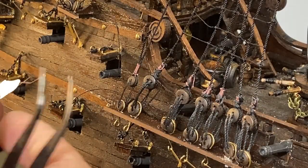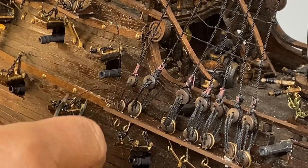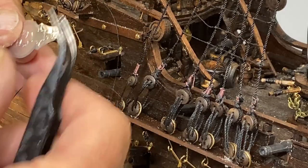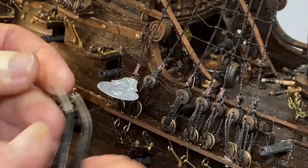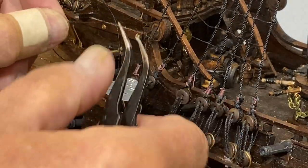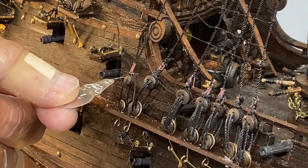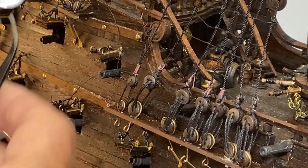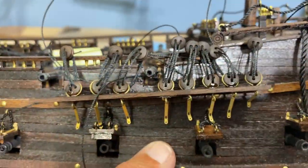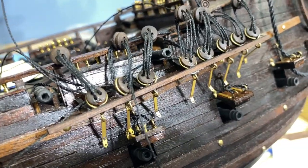Something that's come in handy with some of the rigging is a needle threader. For these dead eyes you need to take this tag and bring it from the back out — you can simply slip the threader through that opening, take the tag and slip it through, then pull it through. It's a very handy, very inexpensive tool. I hope that gives you an idea of what you'll need to accomplish — you can see I've made good progress.